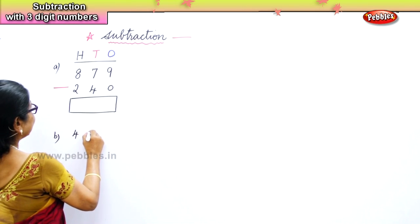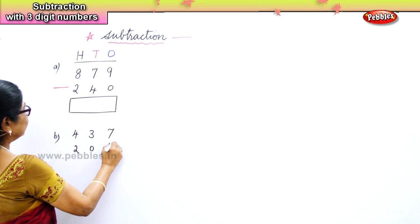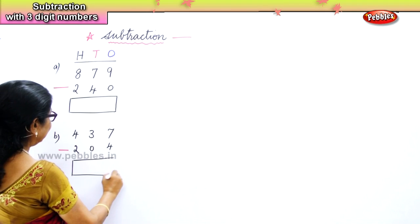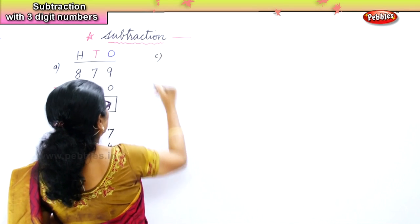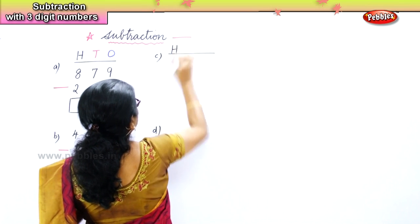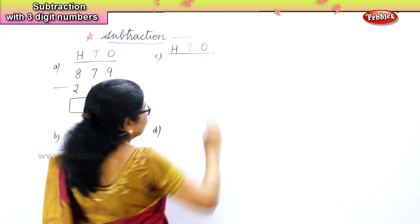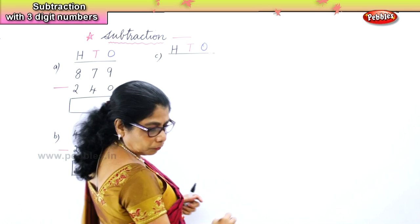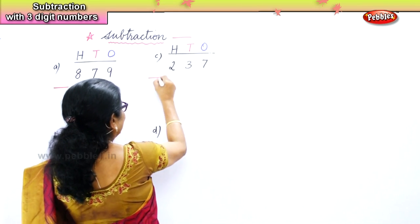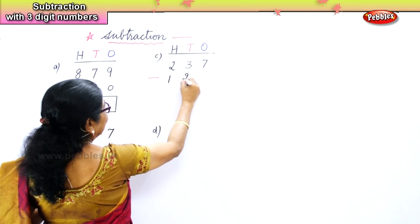Four hundred and thirty-seven minus two hundred and four. Two sums are ready for you to think about. Now I will give you another one. We write hundreds, tens, and ones. Your sum is two hundred and thirty-seven, take away, minus one hundred and twenty.